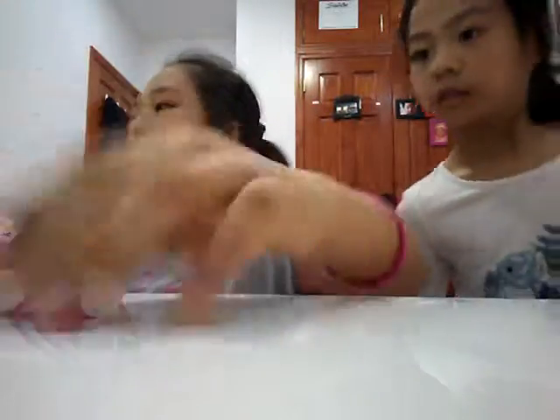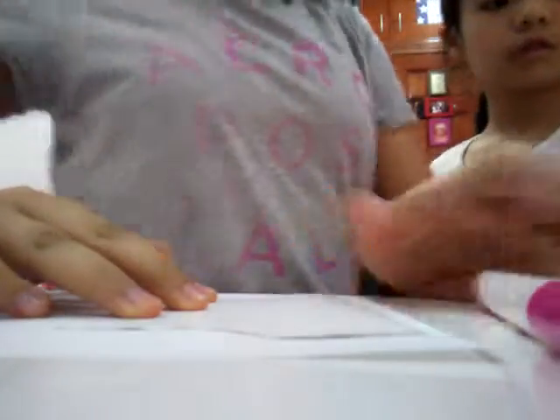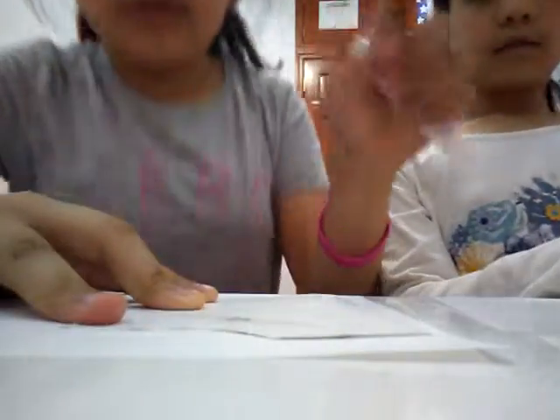So we're just going to start with the white marker first. You're going to take the print, place it on top, and then color it in. After we're done, we'll show you what we got.